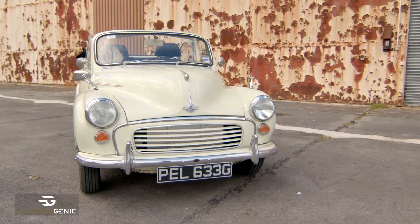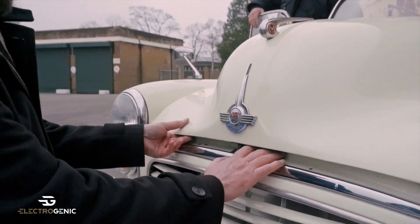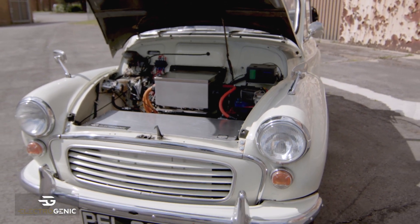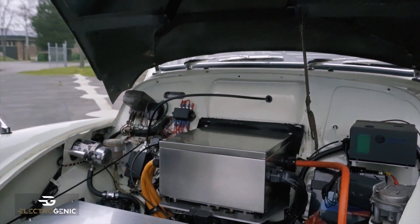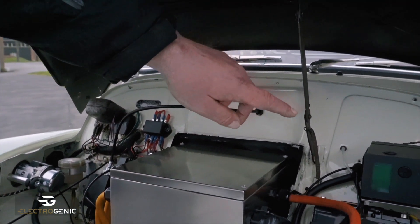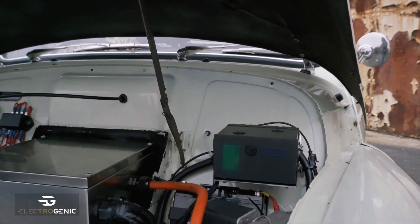Shall we have a quick look under the bonnet? In the front here you can see the motor controller, which is the big box just there. That contains all of the real power electronics that control the motor, which is water cooled. This is a reservoir that contains the coolant for that, so that keeps it nice and cool.